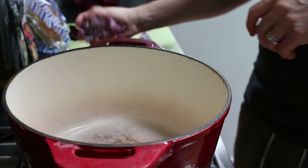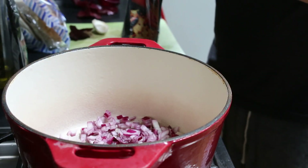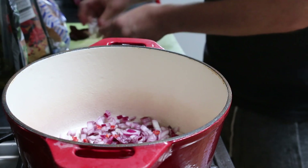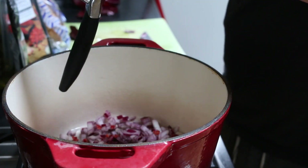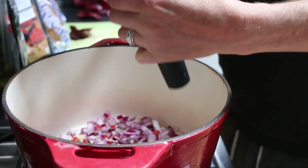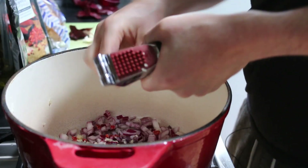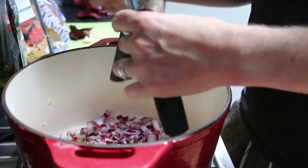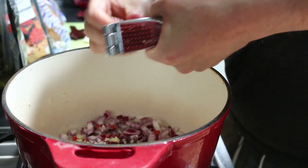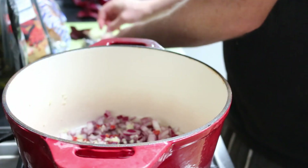I've finely chopped some red onion — about half a red onion — going into the pot. Then I'm adding some chilies as well, just a little sprinkle. This is more for flavor than spiciness, so you don't want to put too much in — it just adds a nice subtle bit of flavor. I'm also going to crush three cloves of garlic into the pan. A garlic crusher works so much better than chopping by hand, and you don't even need to take the skin off — just put it in and crush it.